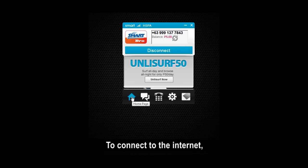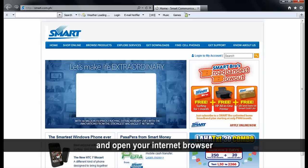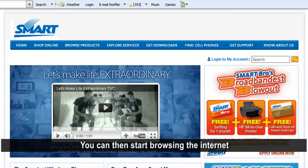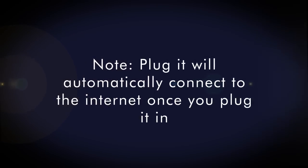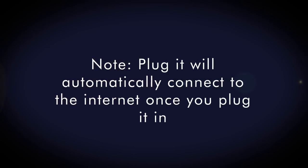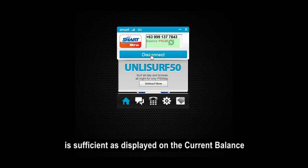To connect to the internet, simply click on the Connections tab and open your internet browser. You can then start browsing the internet. Please make sure that your balance is sufficient as displayed on the current balance.